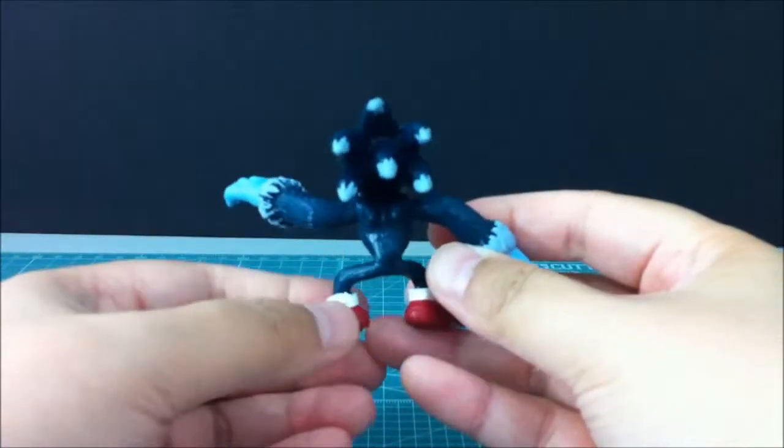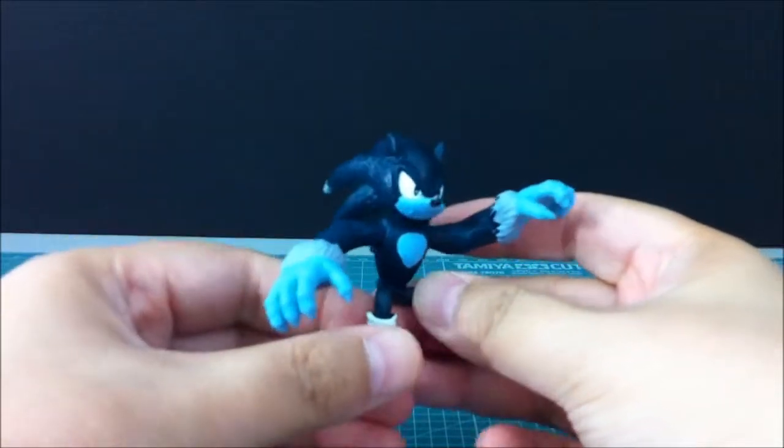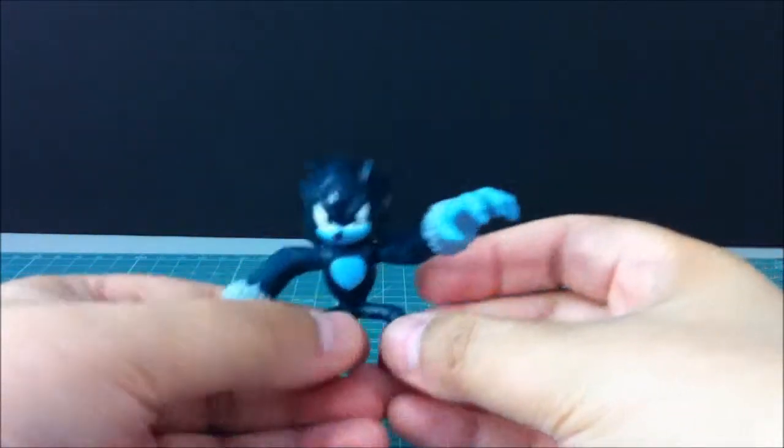So again, this was a Sonic buildable figure and we got this guy. Sinjui out — thank you!